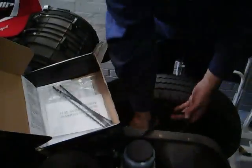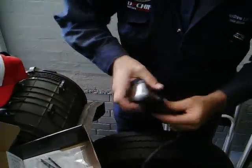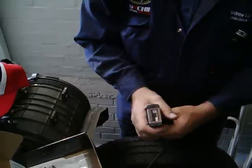Now the harness is plugged in. It's simply a matter of plugging the DP Chip into the end of the harness. The whole thing is fitted up in under a minute. Once it's plugged in, it's just a matter of cable-tying the DP Chip up out of the way under the vehicle.